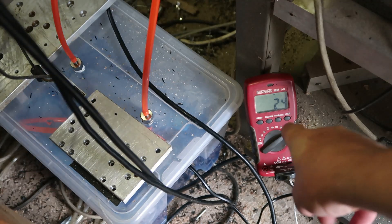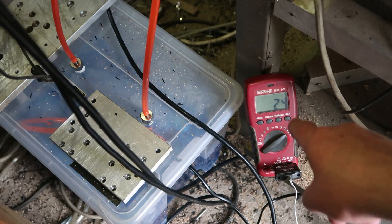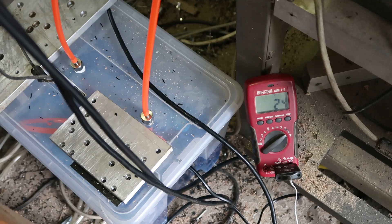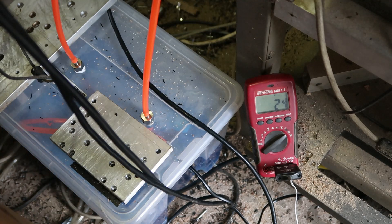I was going to let the spindle run for about half an hour and see what the temperature does, because this is just a box with coolant — it will get warm, there's no chilling. The temperature seems to be around ambient in here right now, so not much has happened yet. I'll leave it running at 24,000 RPM.